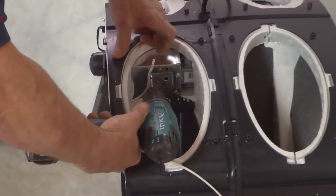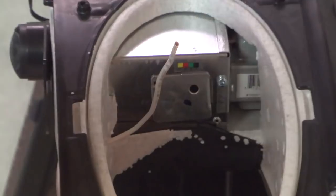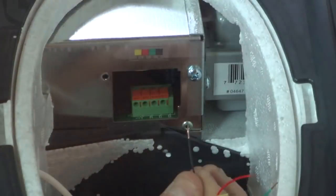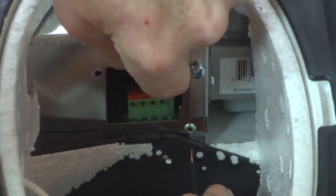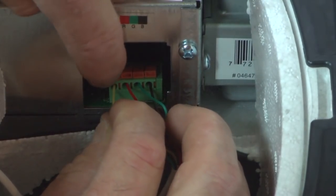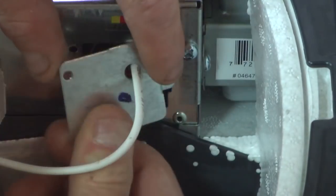Remove the side door of the electrical box to access PCB terminals. Run the wire through the hole in the electrical box door, then connect each color-coded wire to its corresponding terminal. Reinstall the side door.